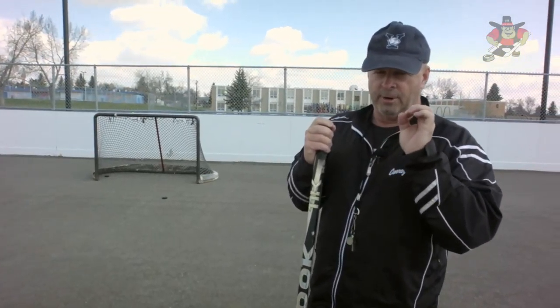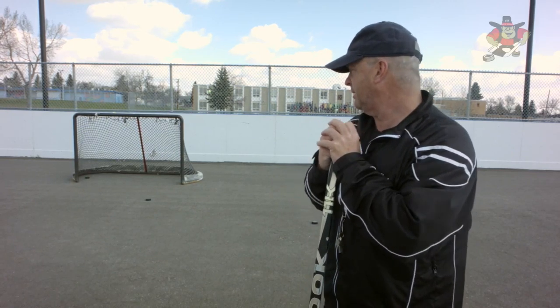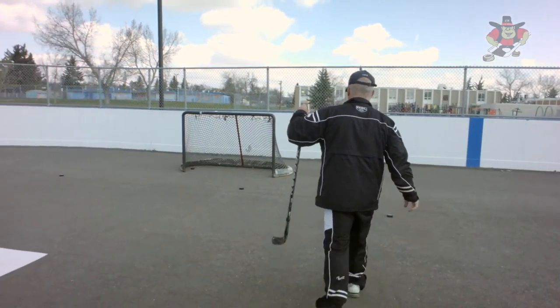I want finesse and location over power. Put the puck where you want it — where the goalie isn't. It's far more important to put the puck where you want it than to shoot it at 672 miles an hour. Practice putting the puck where you want it with proper technique. So Trey, I want you to shoot.